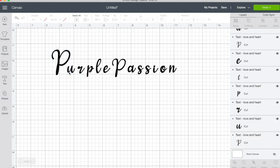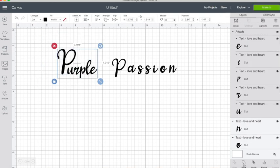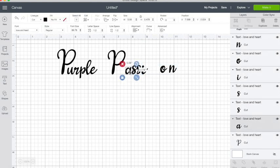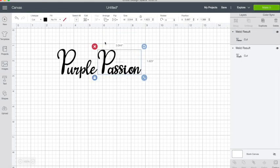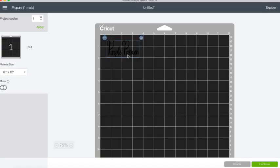Here I'm putting the letters closer together because I want them to have that cursive look where they all flow as one. Once I have them settled where I want them, I'm going to select all and make them into one unit, then measure them so they can be the exact size I need.